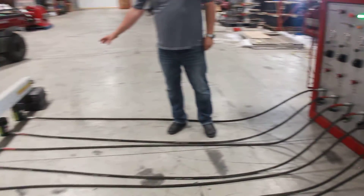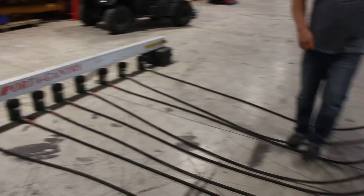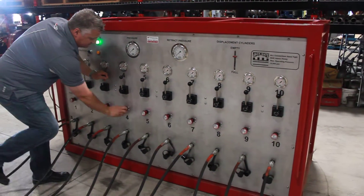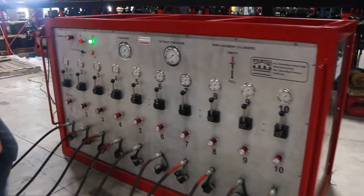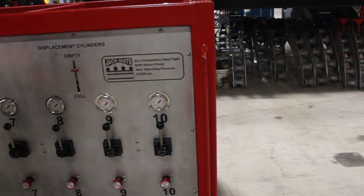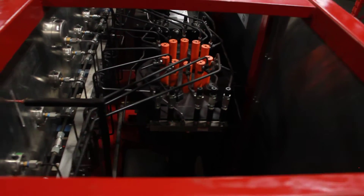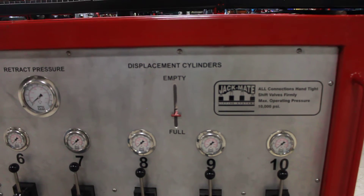Once the cylinders have been placed in position, the first step is to make contact with the structure that needs to be lifted. We achieve this by first closing our bypass valve, shutting and finger-tight all the check valves for all the cylinders, ensuring that all the check valves are closed, and establishing that all the directional control valves are in the center or neutral position. We now want to ensure that our displacement cylinders, represented by the controls in here, are full. We do that with the electric pendant using the retract button to fill the displacement cylinders.